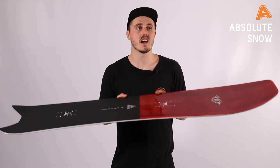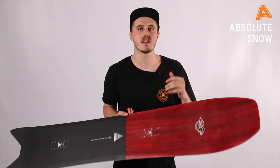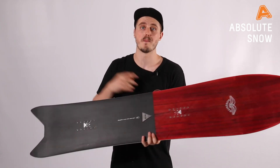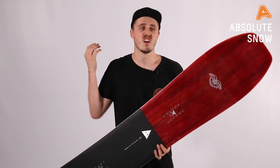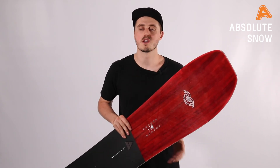No matter where you are — if you're a beginner, probably stay clear, as this is quite an aggressive board and it might not be so forgiving. But if you're an intermediate to expert who wants a board that's going to be fun in their quiver for powder days, slushy days, or just cruisy days on the hill where you really want to push the board to the max, this is definitely one to check out. This is the Nidecker Mosquito for winter 2021.